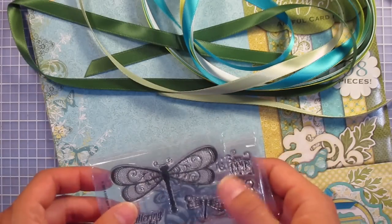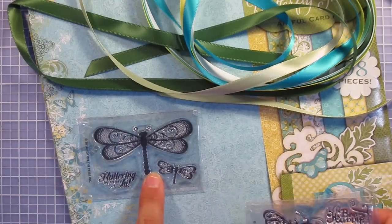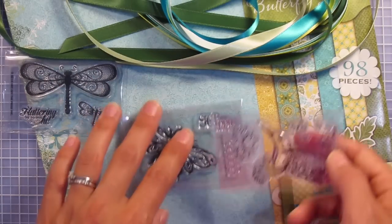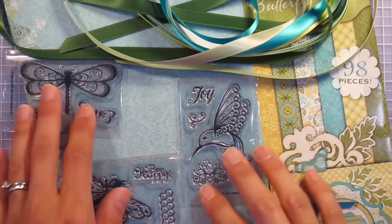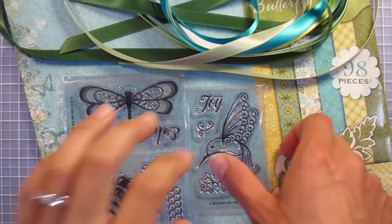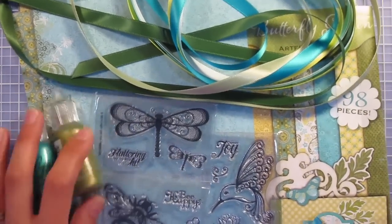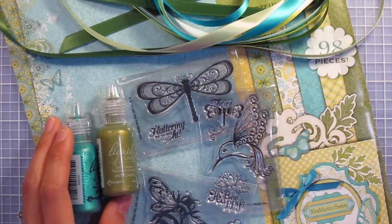And three small stamps. We have 'fluttering by to say hi' — this is the small dragonfly stamp and it actually has a little dragonfly and a bigger dragonfly. We have 'be happy' with a little honeycomb, and a hummingbird stamp with 'captured joy' as the greeting. All of these small stamps are nice because you get multiple stamps per set. Yours will have a backing and a package insert, but mine are just samples. Those are all of the items in today's bundle. I hope you guys enjoyed — thank you so much for watching and I'll see you again next week.